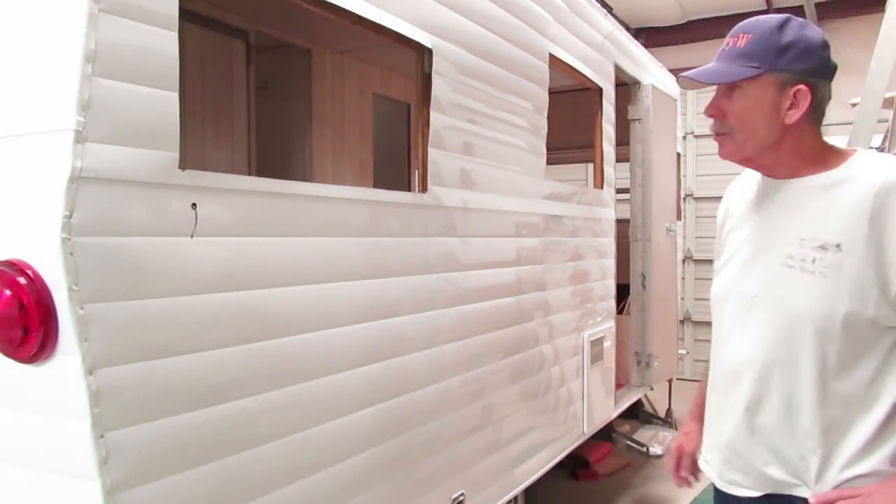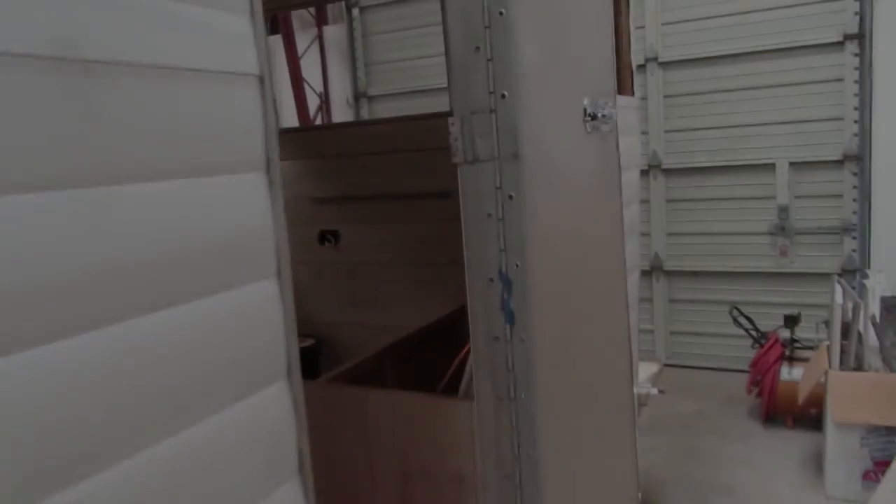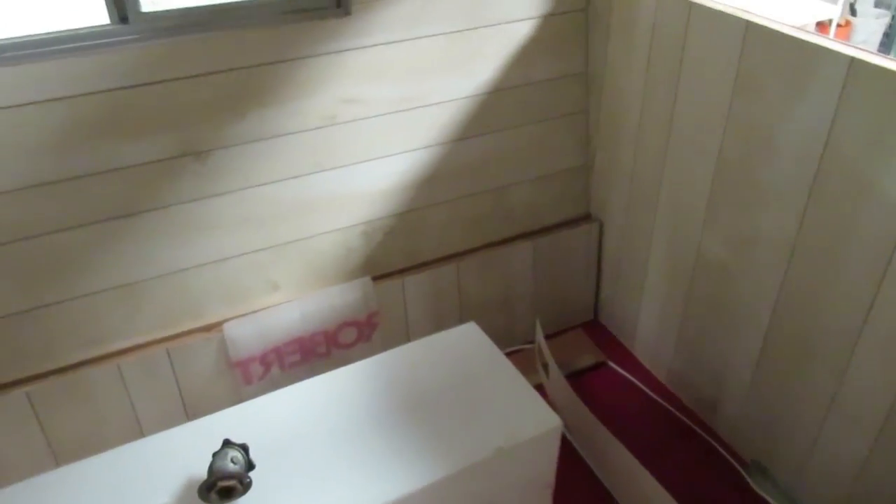Not much has changed on the outside since the last time you were here, but we've got some work done on the inside. If you remember from my videos, we also got the two Fantastic Fan vents in and the refrigerator installed — it was in the hole before but wasn't hooked up. I've been playing around with where the water tank needs to sit, and pretty soon we're going to be starting the plumbing.